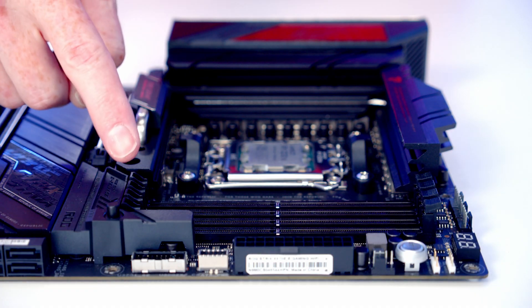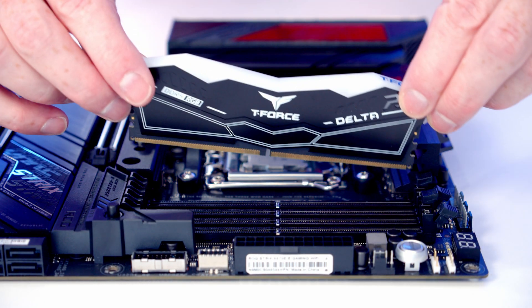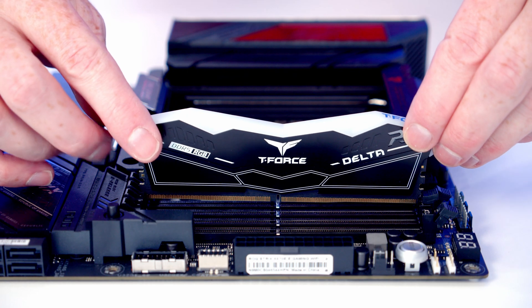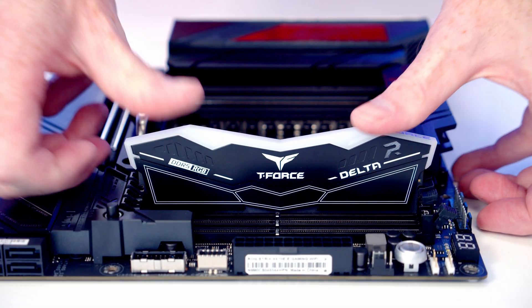RAM will be installed in the second and fourth slots from the CPU. Open the clips on those slots, line the RAM up, and apply firm pressure until it clips into place.